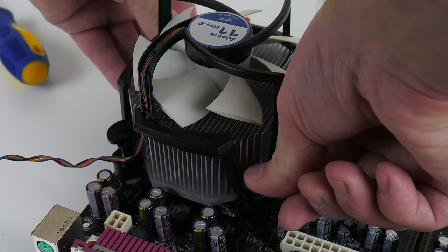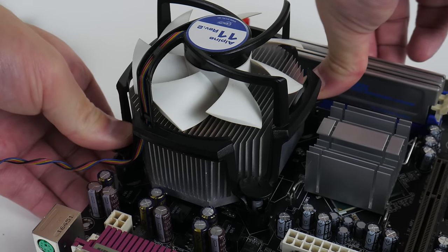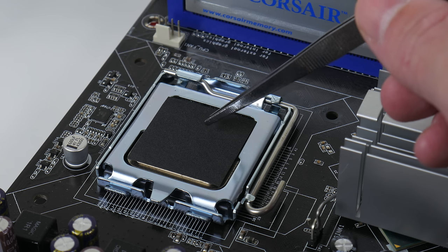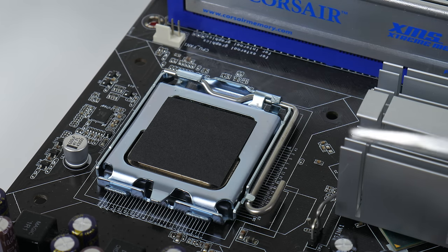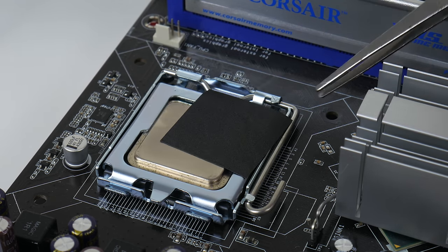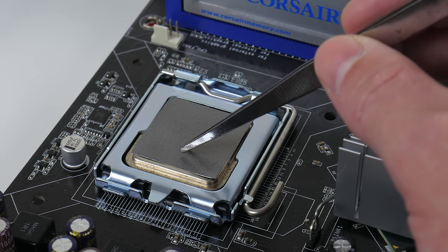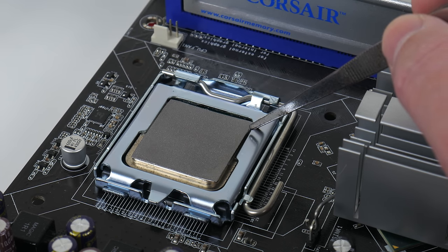For cooling we're using the Arctic Alpine 11, revision 2, and as always I like to use thermal pads instead of paste. I wanted to use the Thermal Grizzly 32x32 millimeter pads but they are a little bit too big for LGA 775, so I switched to the IC graphite thermal pad at 30x30 millimeters — just a little bit smaller and fits perfectly.